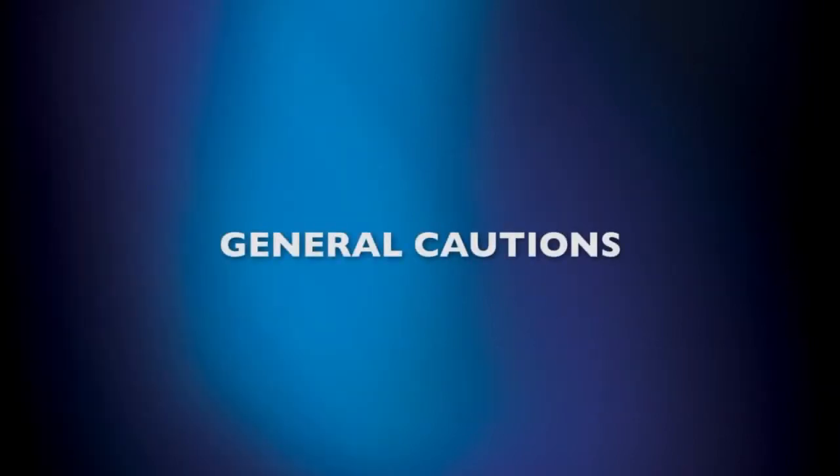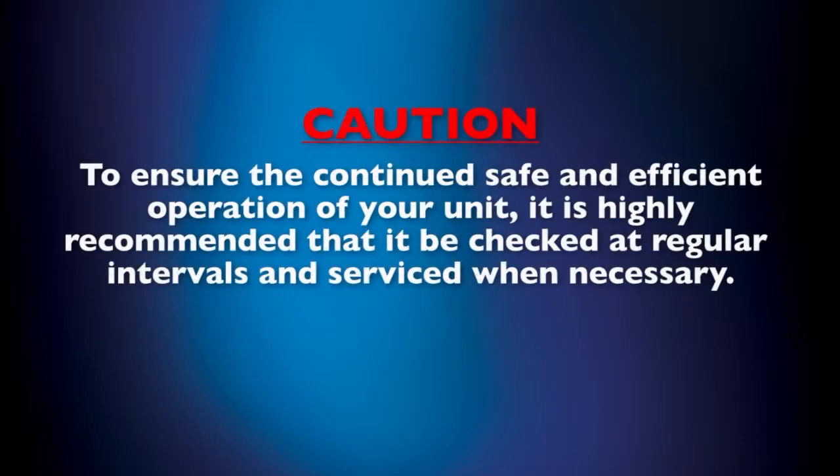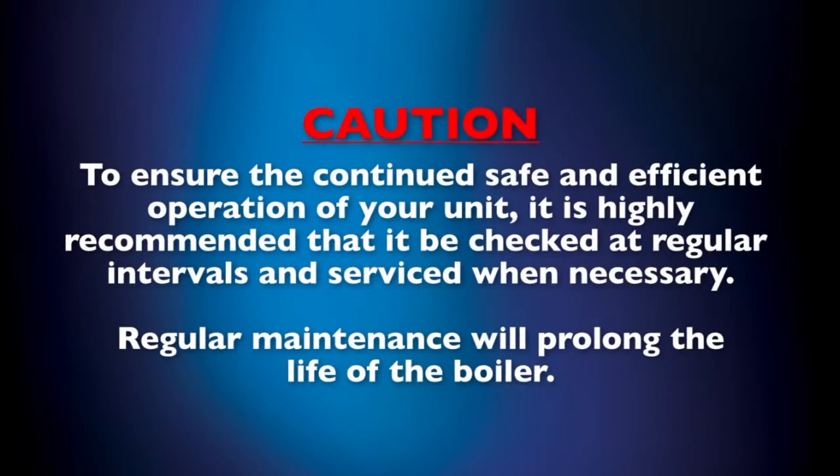First, an important note of caution about your unit and its operation. To ensure the continued safe and efficient operation of your unit, it is highly recommended that it be checked at regular intervals and serviced whenever necessary by a qualified service technician. Regular maintenance will prolong the life of the boiler.